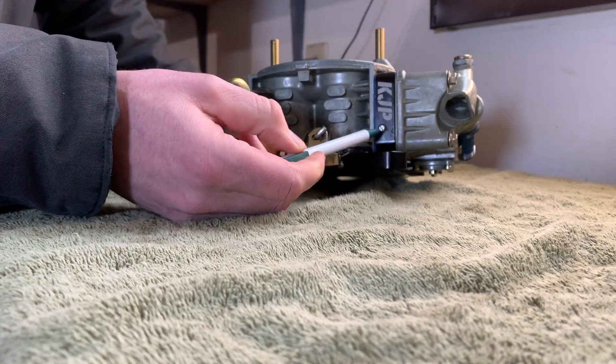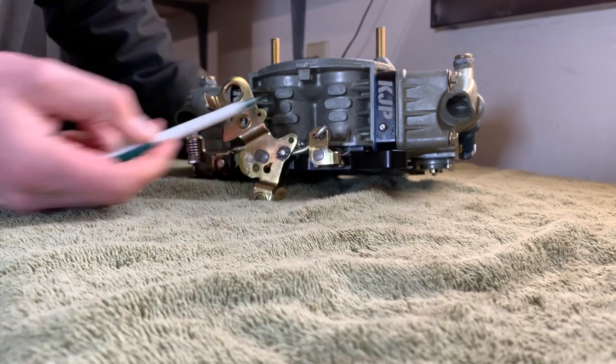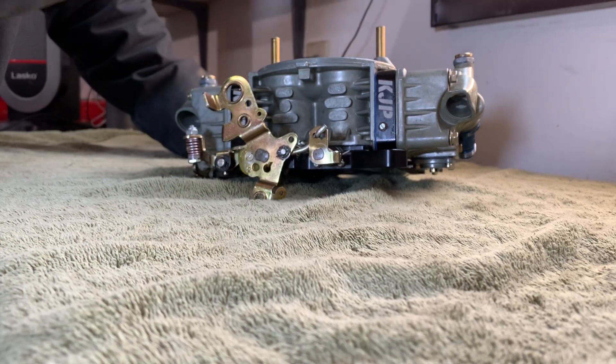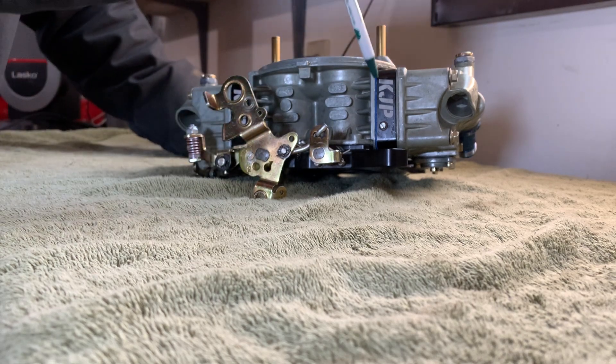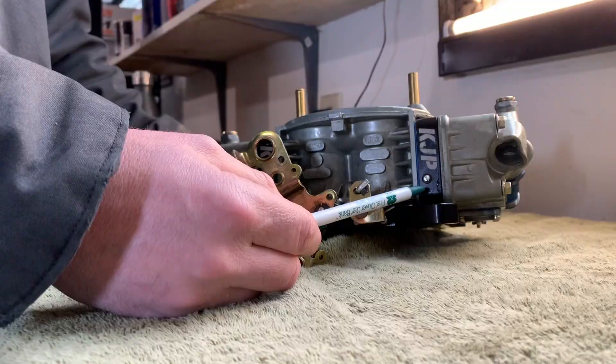So if you have, for example, this one at one and a half turns out, then you want all the others at one and a half turns out as well, because they each control a different Venturi separately.